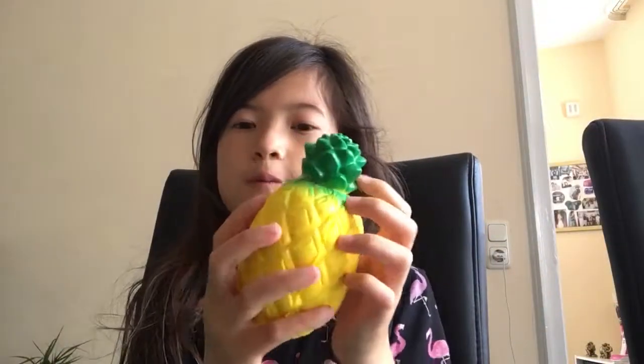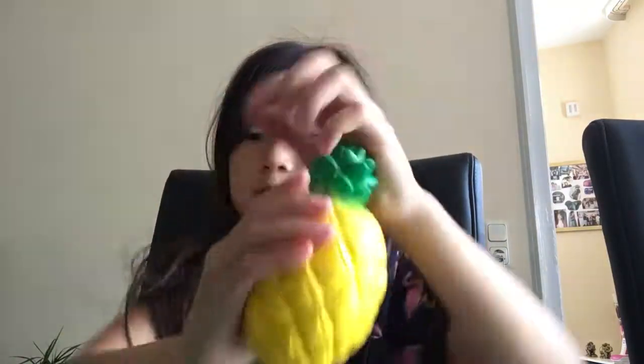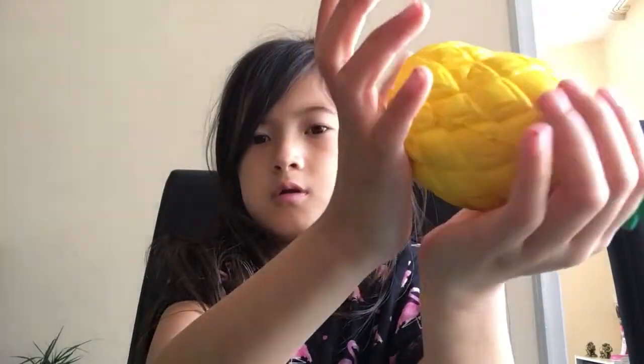Okay, let's move on to the next one. I'm going to close my eyes and pick. Oh, I have my pineapple squishy. It's very slow rising — it is a bit stiff. So yeah, that's that.